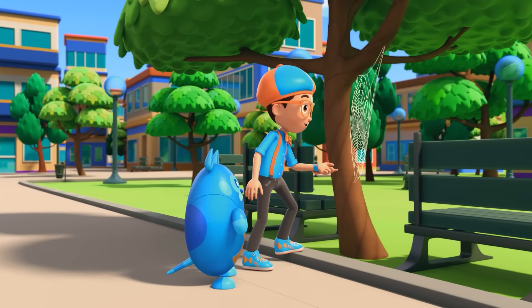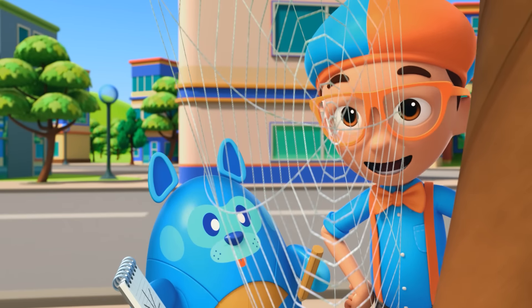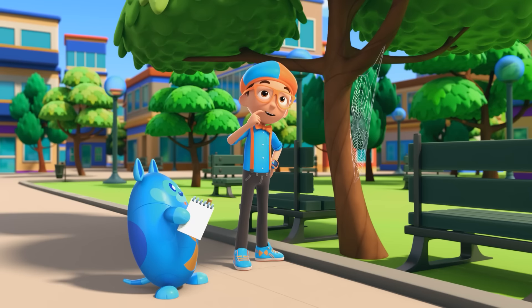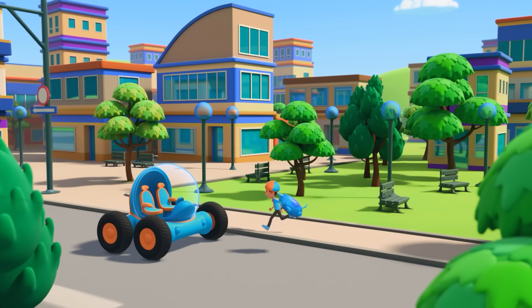This spider web looks amazing! You're right, Deebo. Spider webs do have such artistic designs. I wonder, how do spiders make their webs? Yes, let's go find a spider to ask.